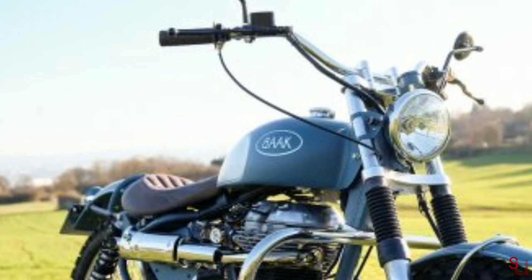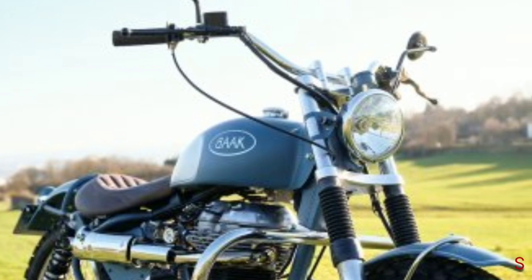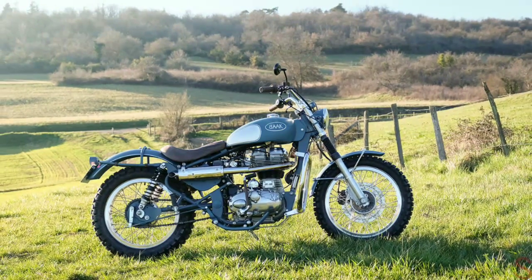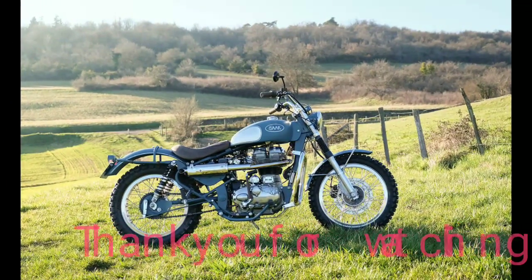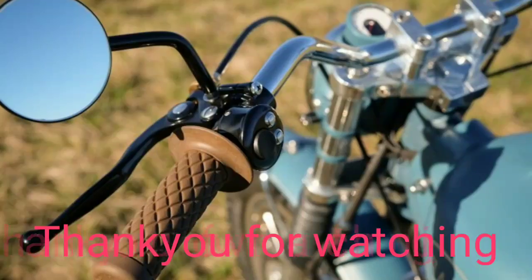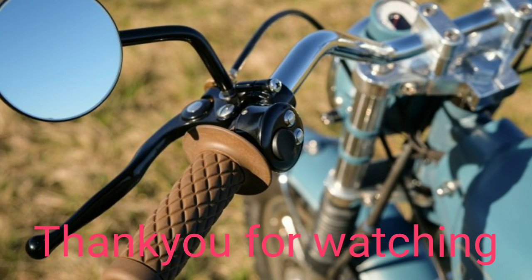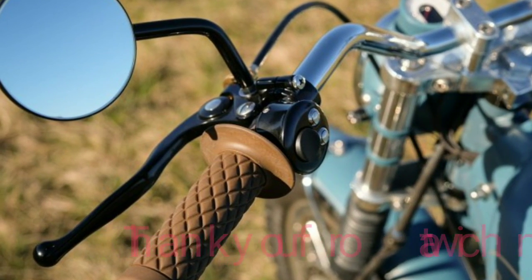In India, the Royal Enfield Classic 500 has been discontinued along with the brand's other 500cc offerings. What do you think about this beautiful yet rugged bespoke Royal Enfield? Let us know in the comment section below. Thank you for watching — please support us by clicking the subscribe button.